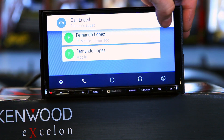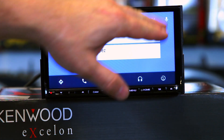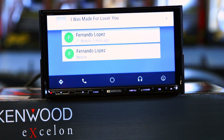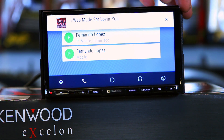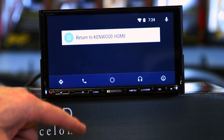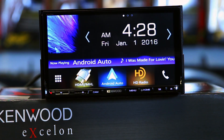Exit out of that. With Google Assistant you can ask her to make a text message, call somebody, play a music service, or find some place you want to go. The two are very similar services. When you're done, hit return to Kenwood and you're back to the main home screen.